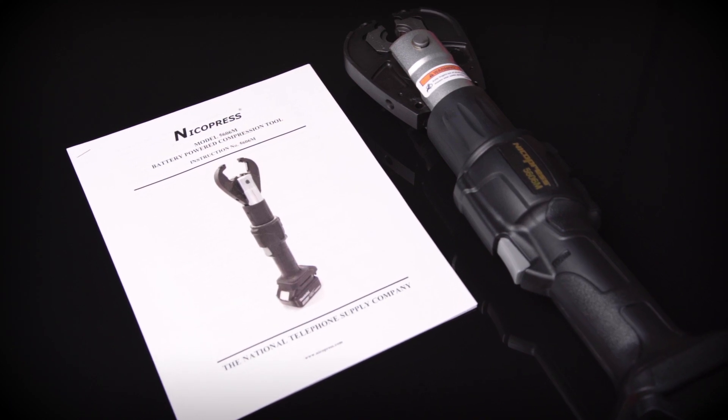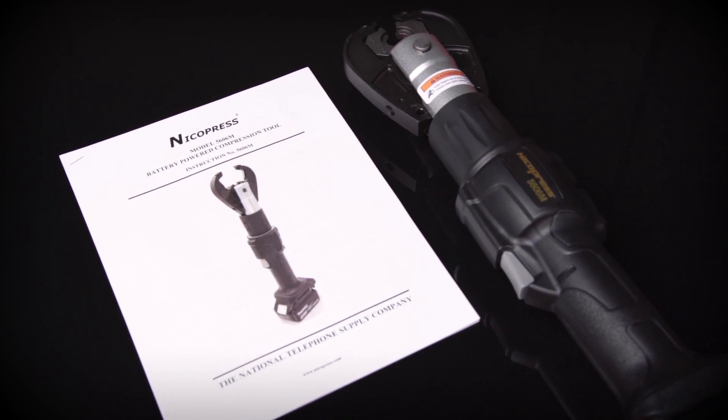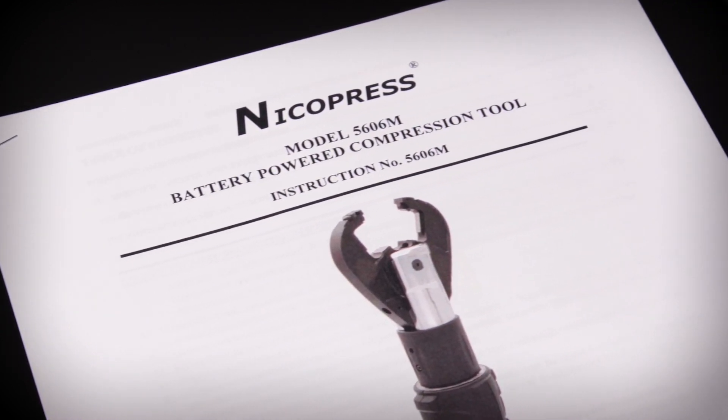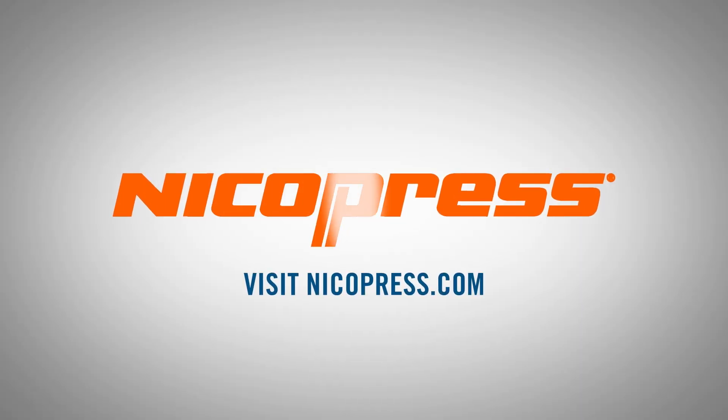For more detailed information, refer to the 5606M instruction sheet. It includes troubleshooting tips. For more information, visit nykopress.com. Thank you for watching.